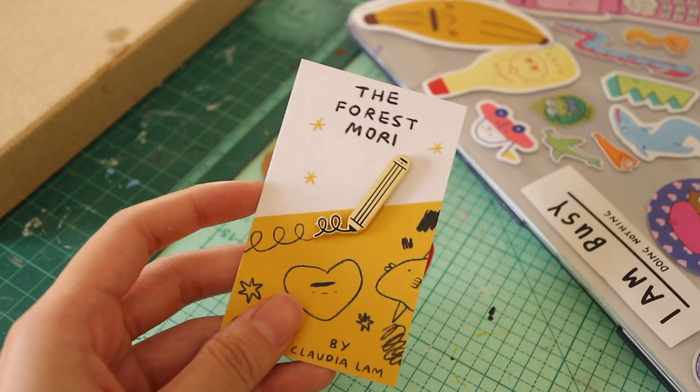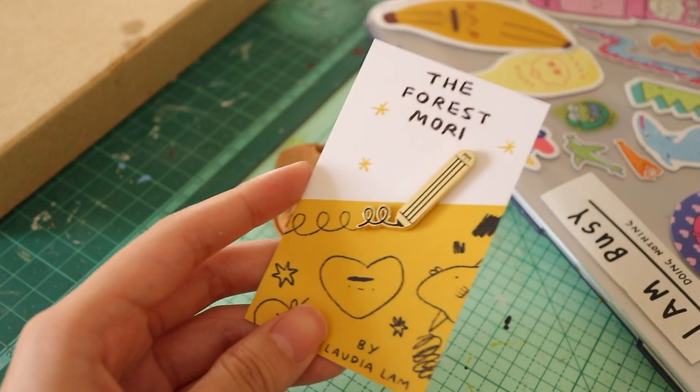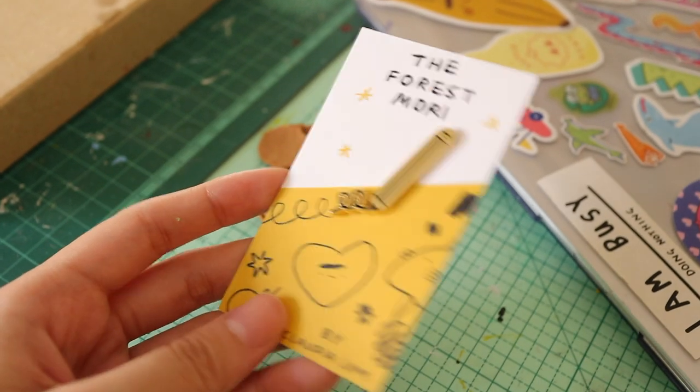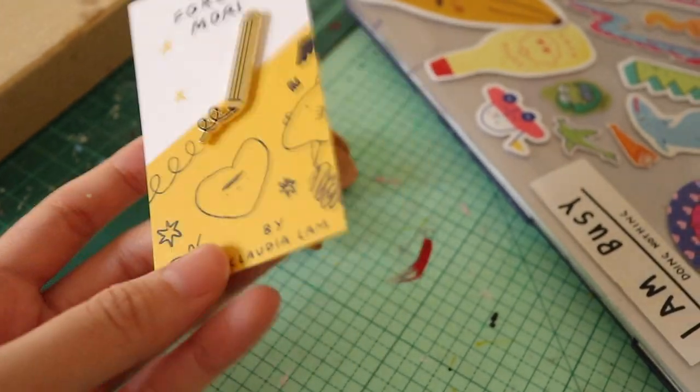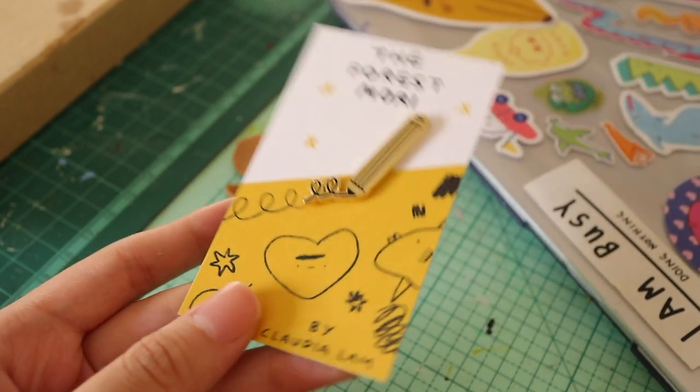I'm just going to quickly take pictures of these for my shop now, but golden pins are a pain to take pictures of because of the reflections. You see how sometimes it's like dark and sometimes it's super bright? So I have to find a place with adequate lighting — not too dark and not too bright.